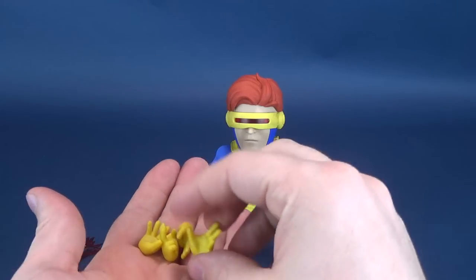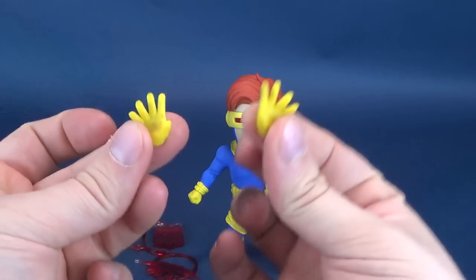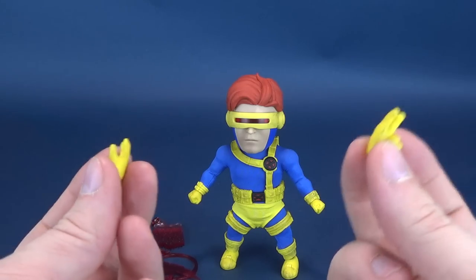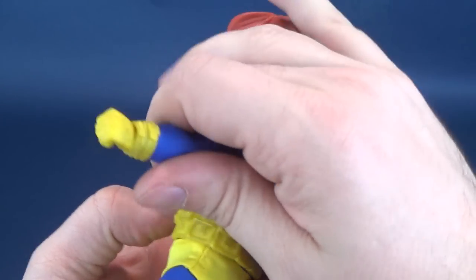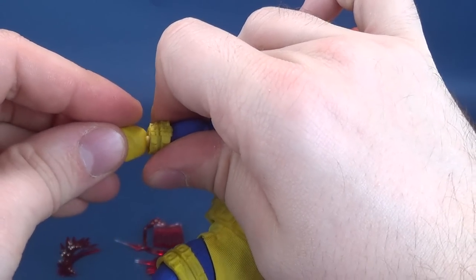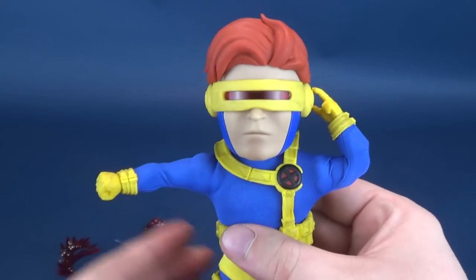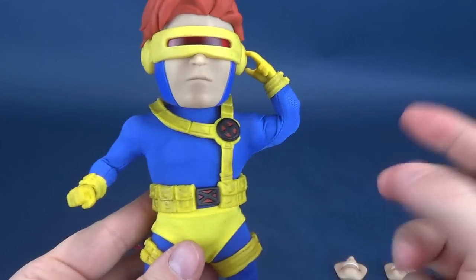He comes with a series of interchangeable hands: a pair of closed fists, a pair of spread hands if you want the angry or gestured look, and the optic blast visor activation fingers, which can be worked on either side depending on which way you want to display the figure. And because you do have that double hinge on the elbow working in your favor, you can get successful posing options displaying the figure with the fingers up to his visor — a good effect.